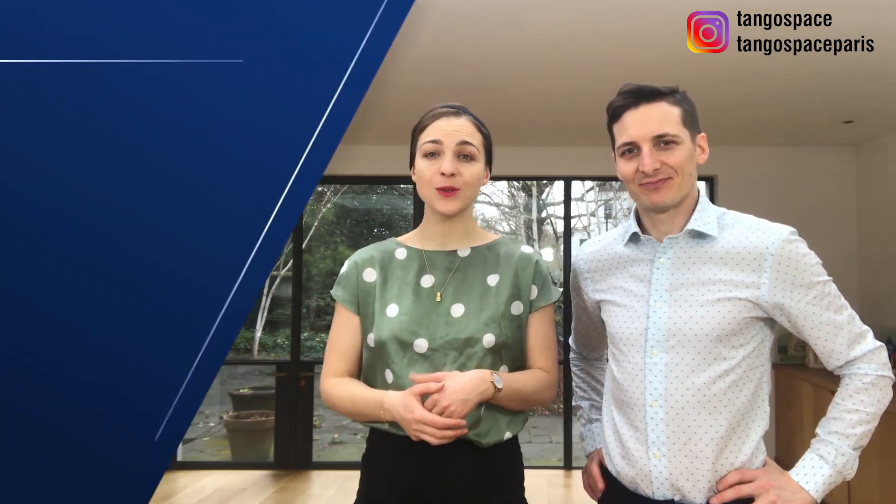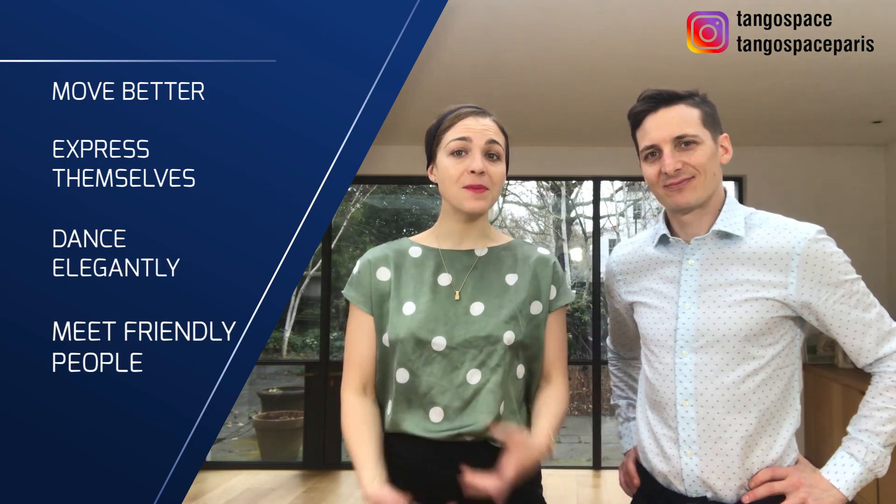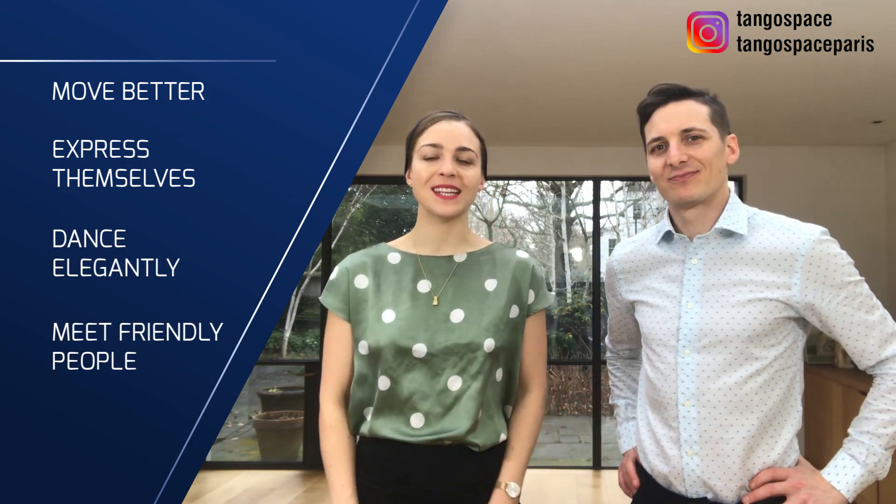Hi there! Hi! We are Pablo and Anne from Tango Space, where we help men and women in London and in Paris to move better, express themselves, dance elegantly and meet friendly people with our tango lessons.